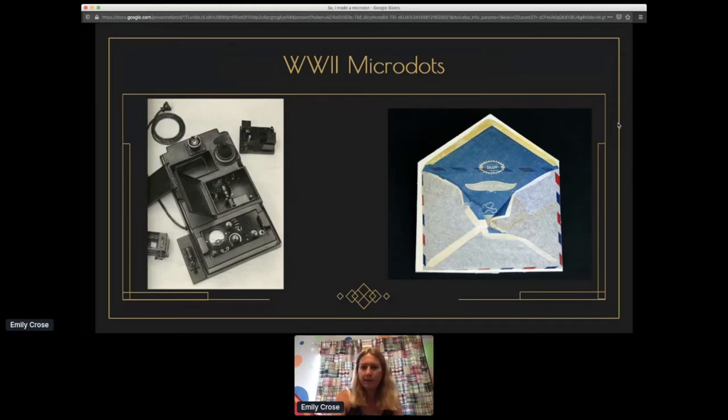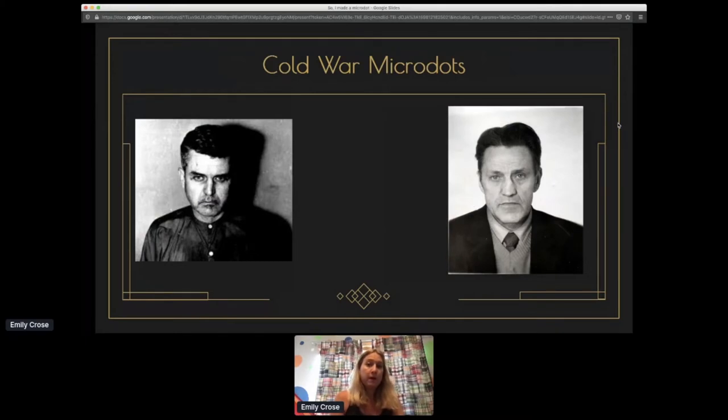The reason microdots were used in World War II and further into the future is for more covert message transfer. Whereas the carrier pigeons were also a form of covert message transfer, that wasn't really the primary driver — the primary driver was for short field communications where radios may not be ubiquitous. There are some very prominent examples post-World War II where microdots were used for espionage purposes.